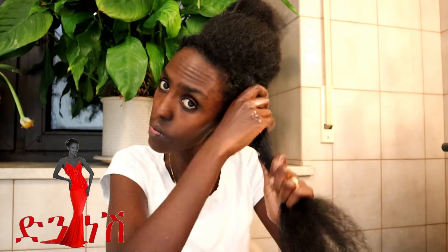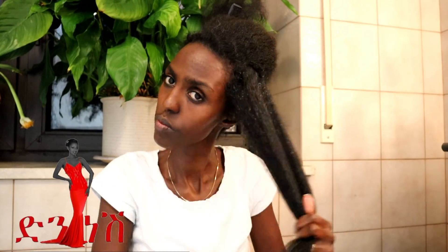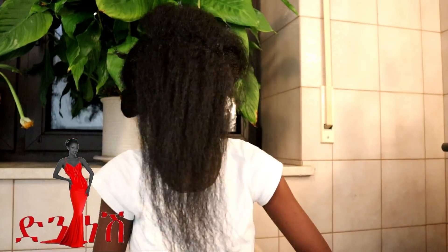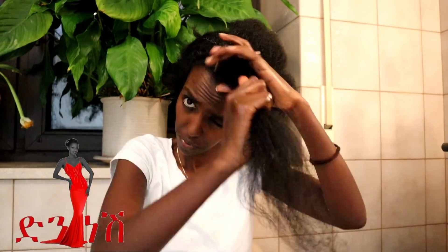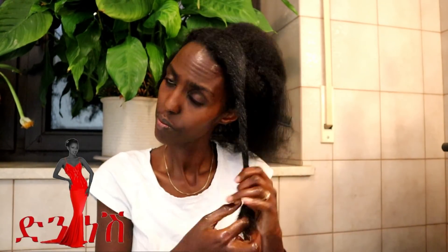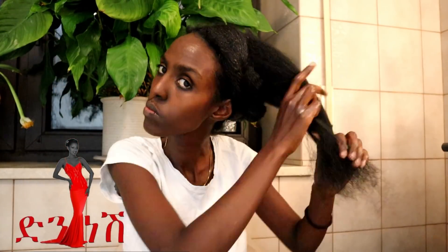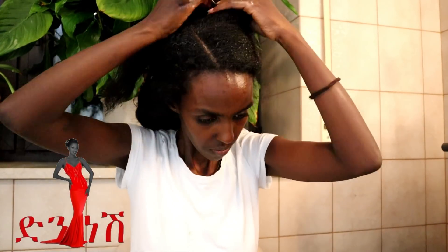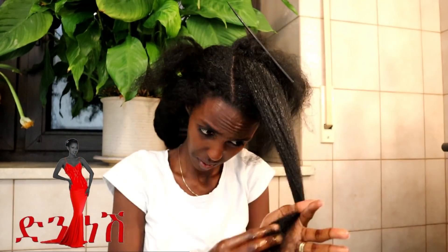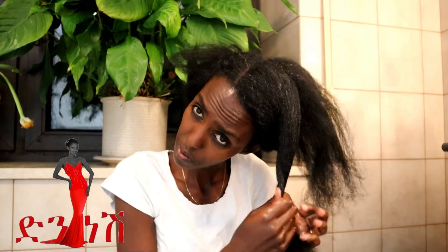This is the first treatment of the hot oil treatment. You can use the hot oil massage for the hot oil massage.